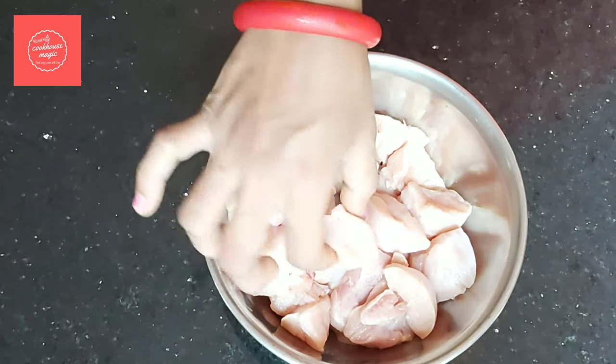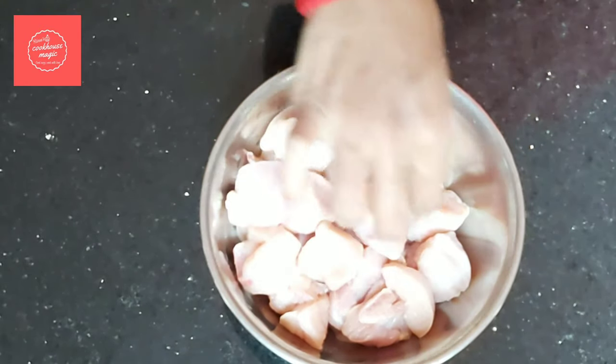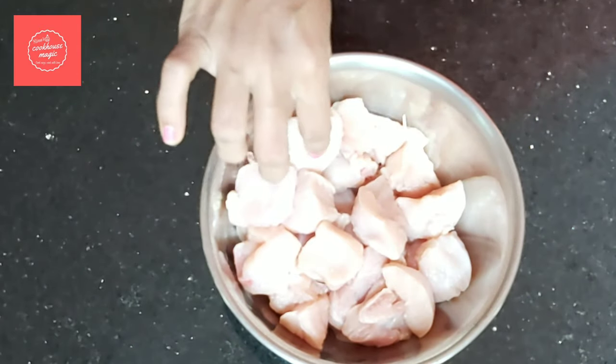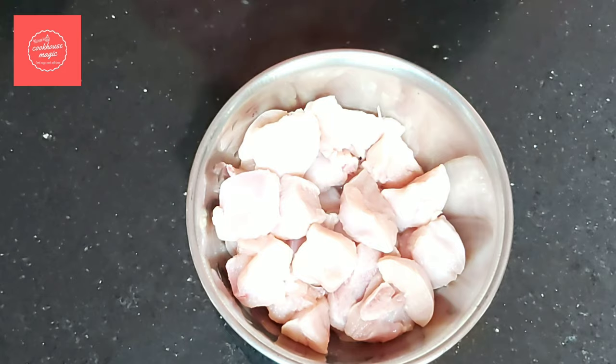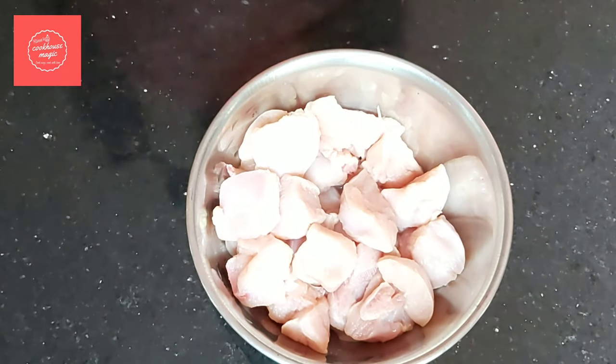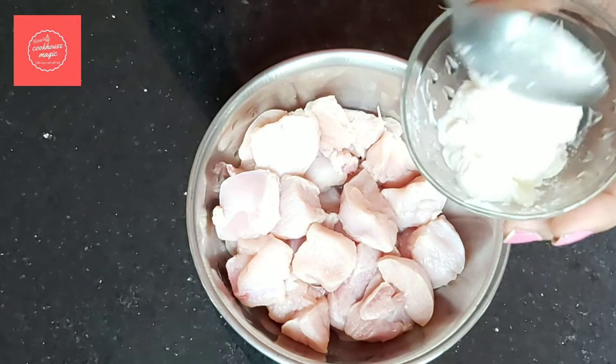I use boneless chicken. I need to cut the breast piece. I use the chicken as well and it is very dry. You can use the same vinegar and you can use it for the same time. Then you can dry the same thing. Now I'm going to pour 3 tablespoons of olive oil.